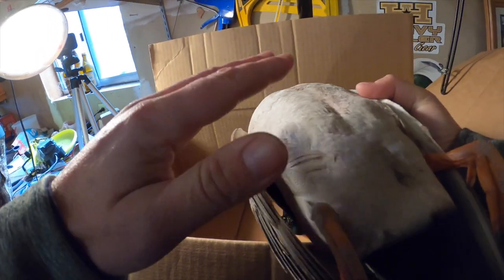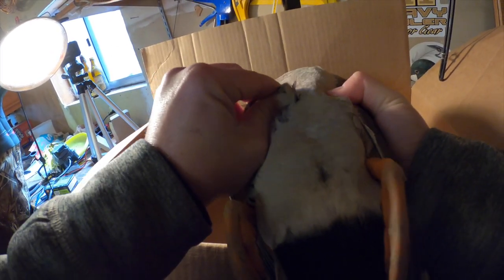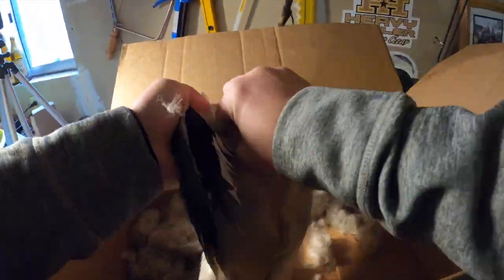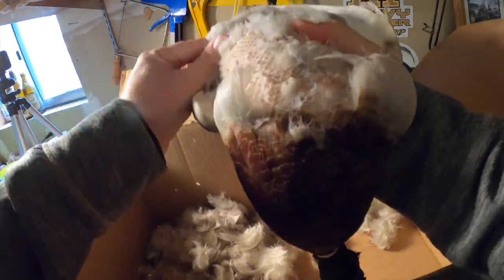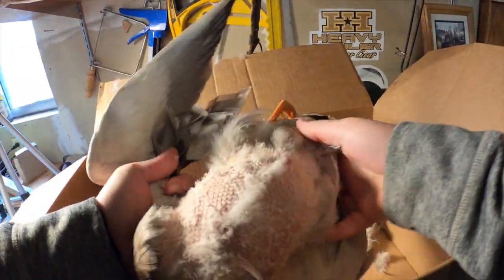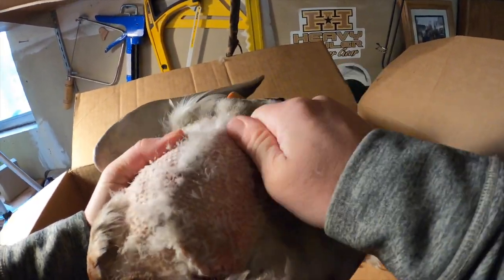First steps first — you want to face the duck away from you, breast up. You're going to start rolling feathers uphill, just rolling your thumb across the breast. Make sure you get all the way down to the sides, down to about the armpits. We're going to try to get as much of the downy feathers off as we can, but I'm going to show you a trick to help speed that process up.